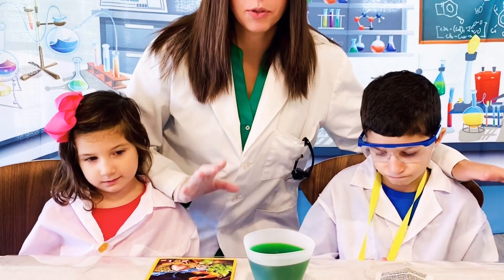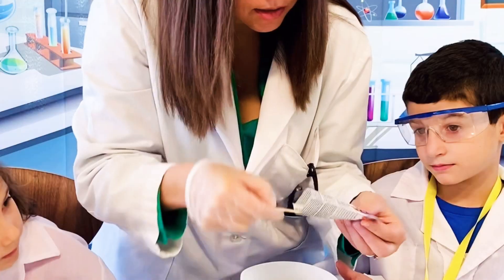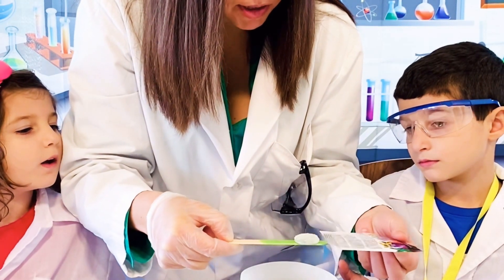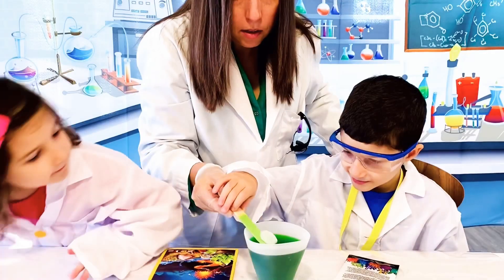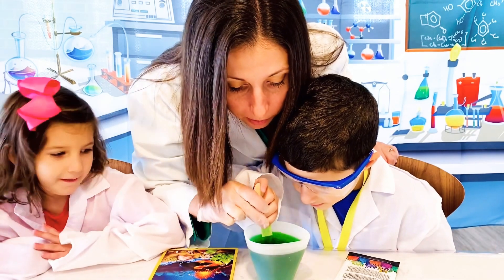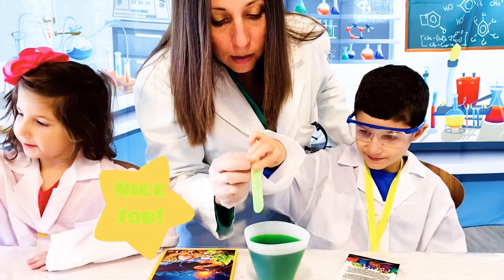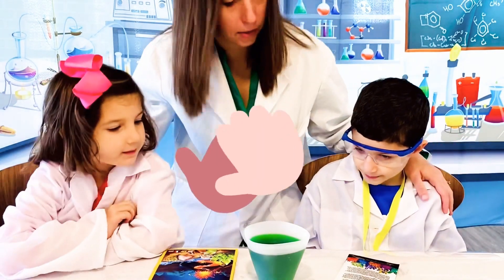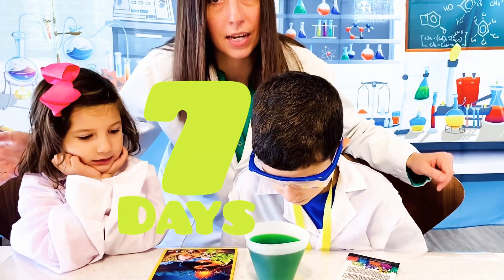Now that it's had time to cool down, we have to add the seed rock. I used a popsicle stick here. Take the seed rock out and put it in the middle — center it as much as you can. Nice job, Little Scientist. Now all we have to do is find a spot where it can be undisturbed for about seven days.